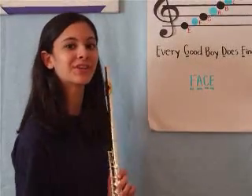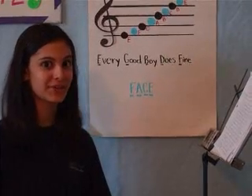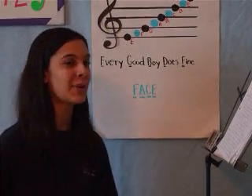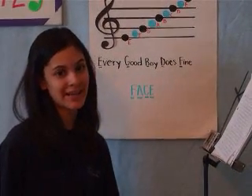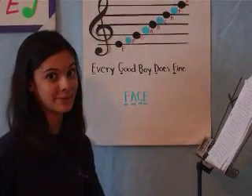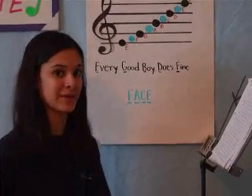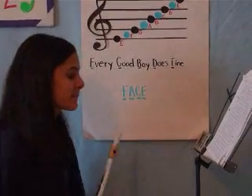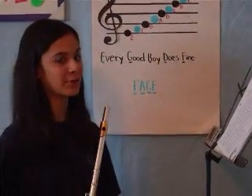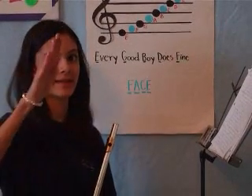Now you've learned all the fingerings. Time to put everything together and learn the C one-octave scale on the flute. Have your scale music ready and put your metronome on slow at about 70 beats per minute. Play each note as a quarter note for now until you get better. Remember, a quarter note gets one full beat, so if you're tapping your foot, it would go 'one and.'